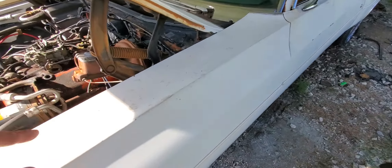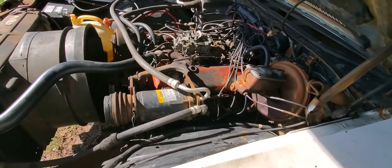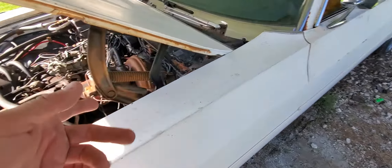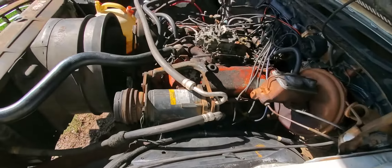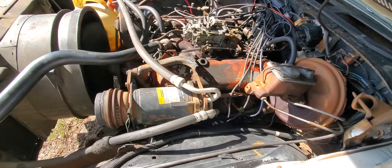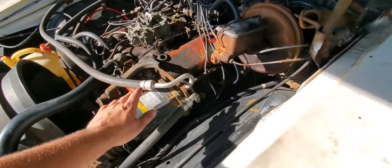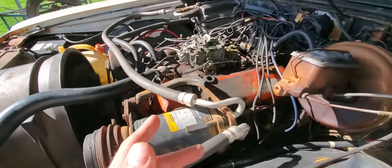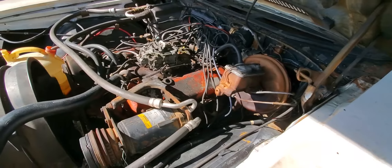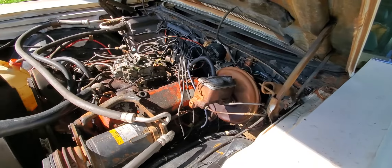Before I do anything else to it I'm going to ask $7,500 the way it sits now. If you're interested I also have bucket seats and a console that could convert it for extra money. All the air conditioning stuff is here, of course none of that's going to work — if you watch my channel you know I prefer Vintage Air, but if you want the factory air it's all here.